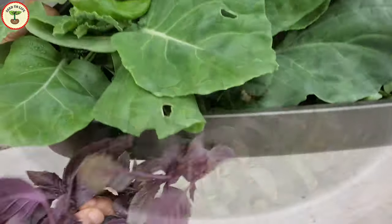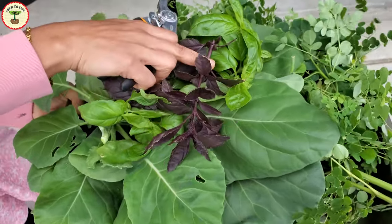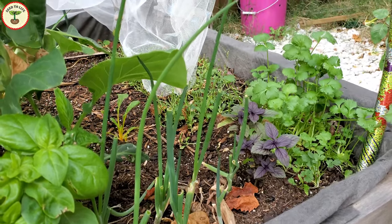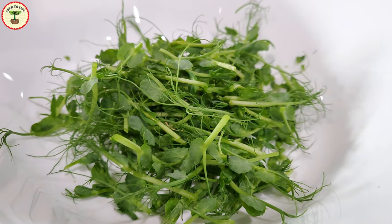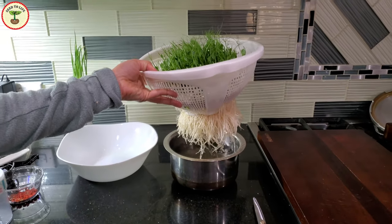Why is growing your own microgreens becoming more popular nowadays? During lockdown, most of us faced food shortages — especially the shortage of fresh food. Not all of us are gardeners or have the space, liking, or capacity to grow our own food. To grow microgreens, we don't need any special equipment — just some clean water, a cooking pot, and a colander.